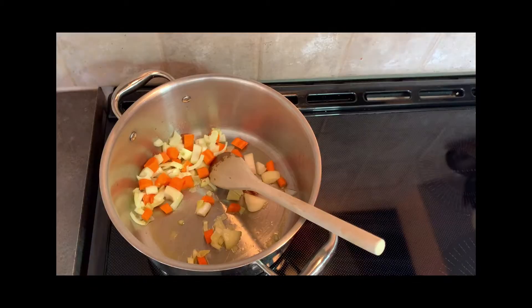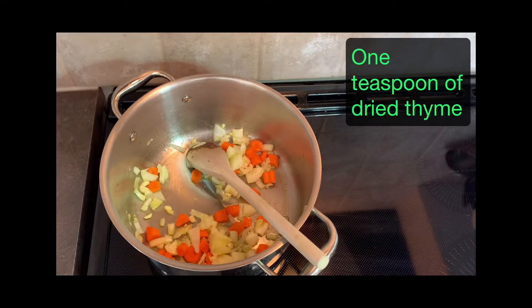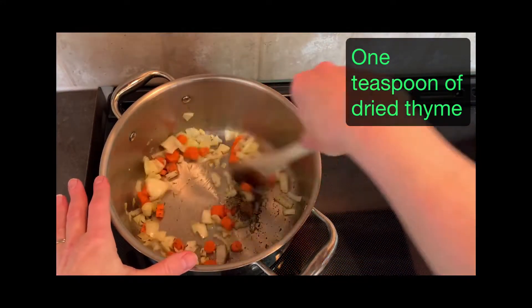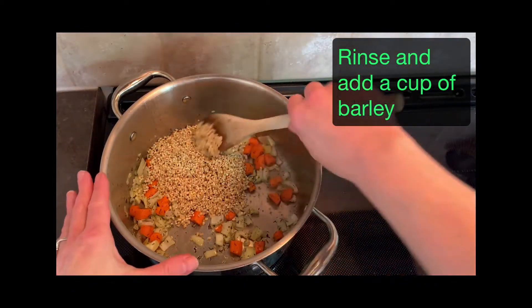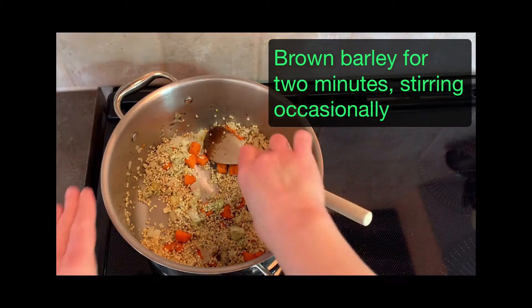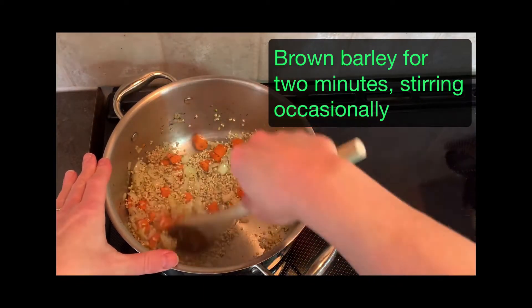With low-sodium cooking, we want to bring out the flavor of every ingredient. That's why I often add dried herbs at this stage so they can cook for a minute in the oil, and that'll wake up the flavors. And then same thing with the barley — after you give it a good rinse, throw it in the pan dry with the oil and let it toast for a couple of minutes. If you have a couple of extra minutes and you can give this a really good brown, even better.